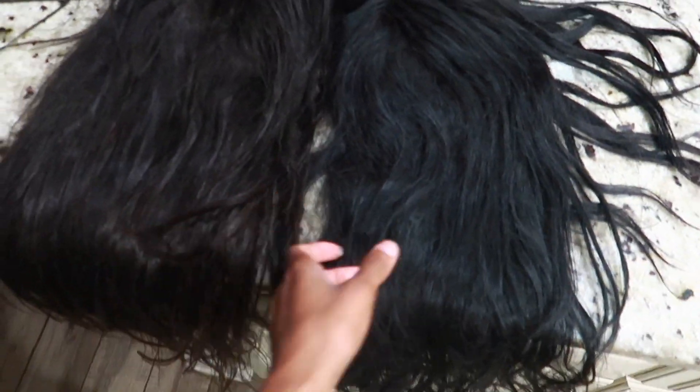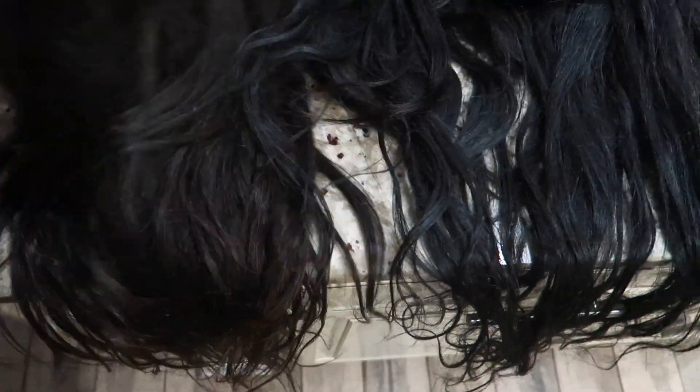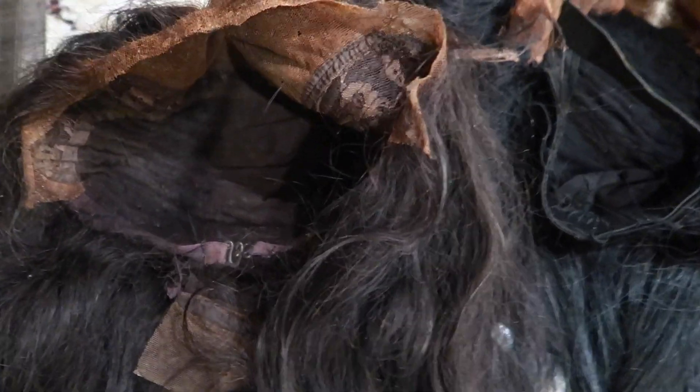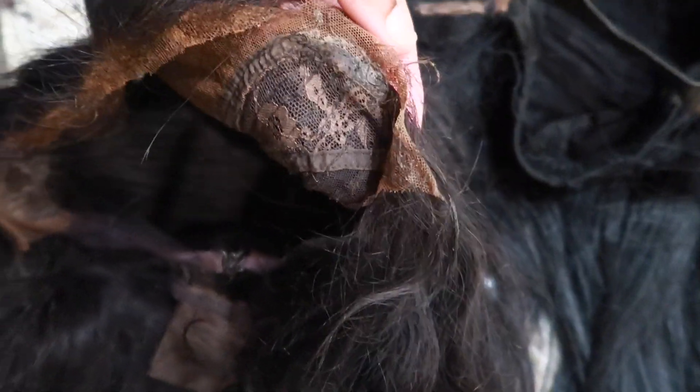I'm gonna be doing a fringe bang kind of wig situation. I have some leftover bundles that are gonna help make my wig kind of long. I'm gonna put these bundles in here to make this wig fuller. The reason I'm using this wig is it's an older wig — the hair quality isn't too bad, but look at the sides. It doesn't give me much room to play with. The way this wig is constructed, it might as well be a closure wig.